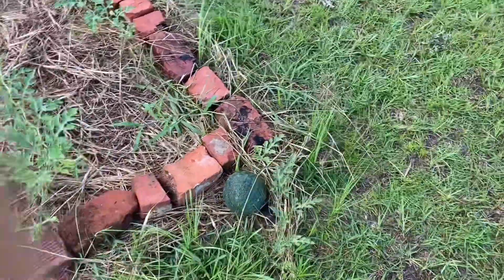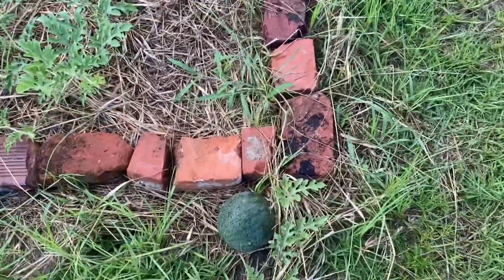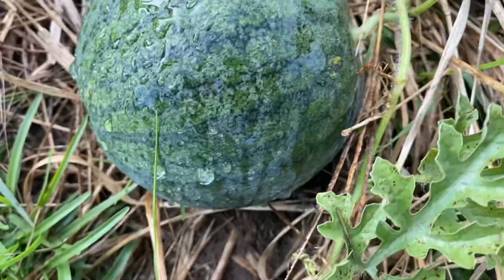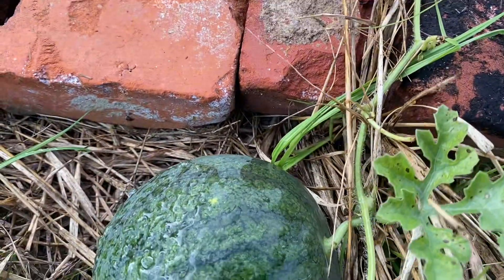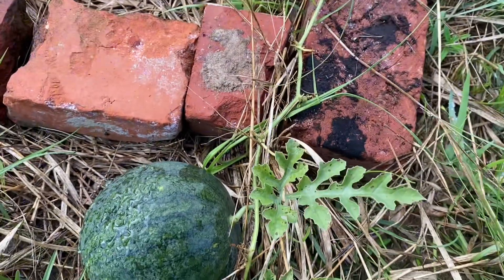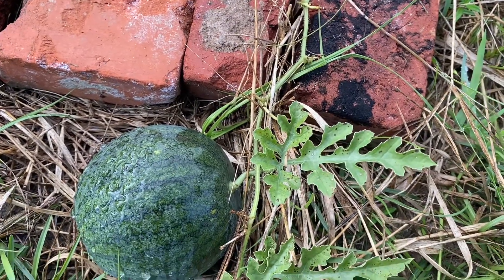You can see a watermelon there, but if you get close you'll notice little dots on the leaves. Luckily there's only two plants that have these little dots, but those, my friends, are signs of powdery mildew.